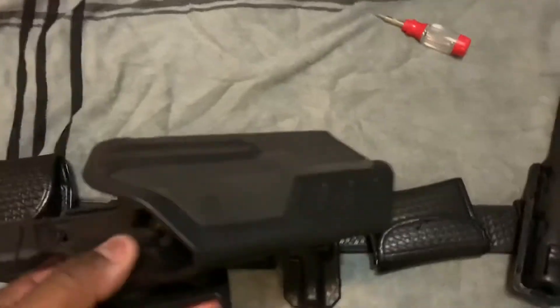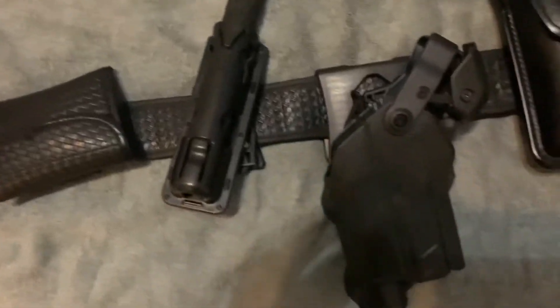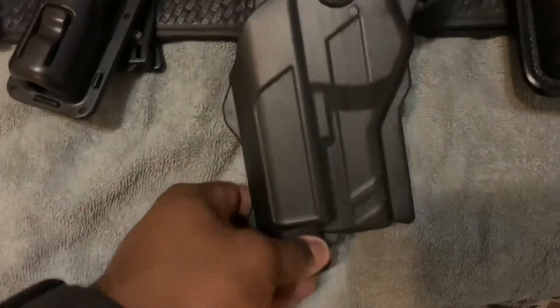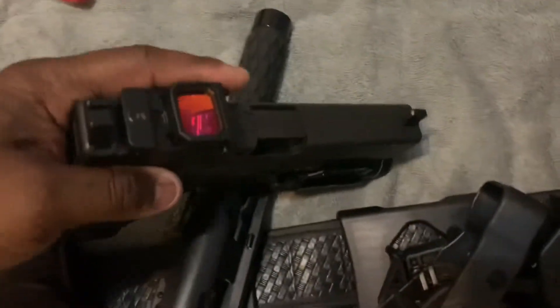This is the TLR-1 light-bearing holster, and this is how my duty belt looks now. There is the Alien Gear, and man when I tell you this holster is amazing — let me go ahead and put the gun in there. I'm sorry about the camera, I really apologize. No bullets in here, I have one hand.